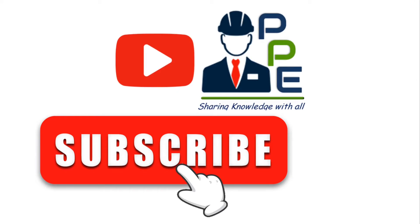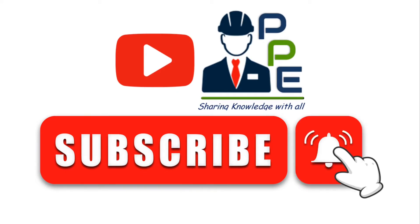Please subscribe to my YouTube channel Passionate Piping Engineer and press the bell icon to get the latest notifications of upcoming videos. Subscription is the only thing which keeps me motivated to create such knowledge-sharing videos.